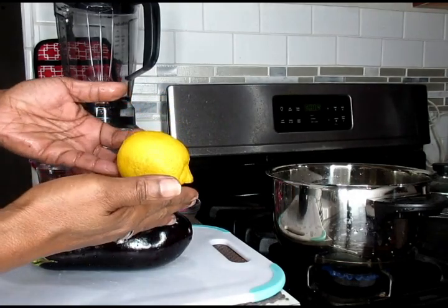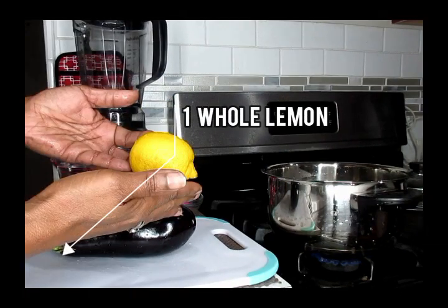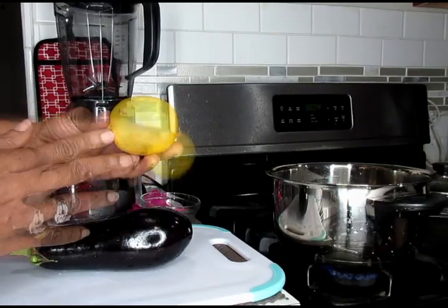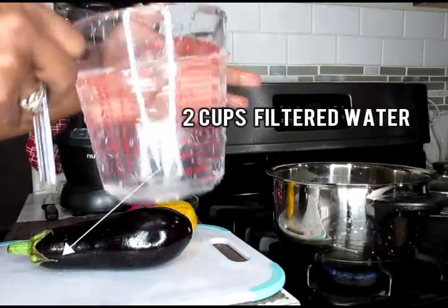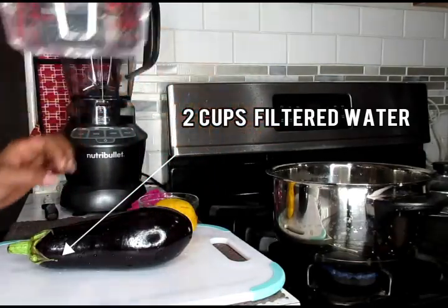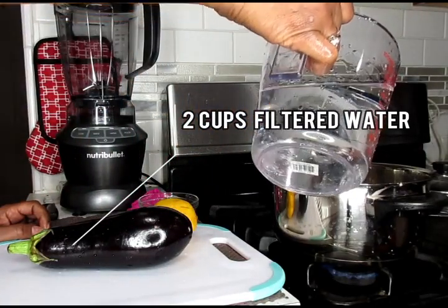The next ingredient is a lemon. Lemons contain a fiber called pectin. Pectin can work as an anti-inflammatory agent, reducing bloating and puffiness. The next ingredient, we're going to be using four cups of water, and you're also going to need a pot. We're going to start off by putting the water into our pan for boiling.